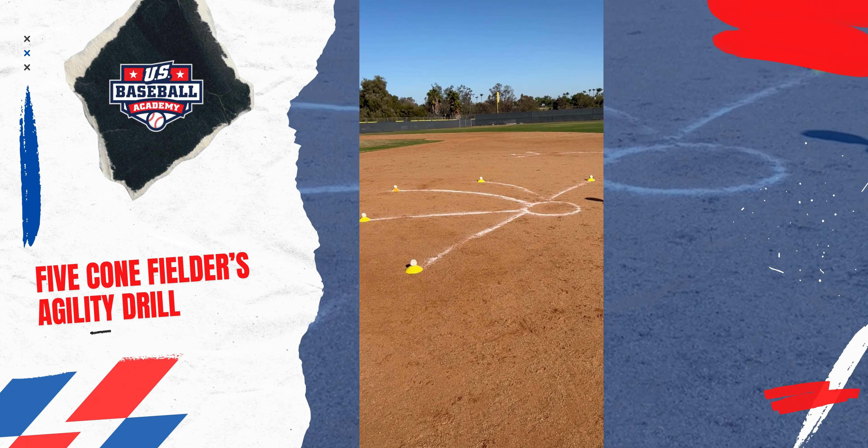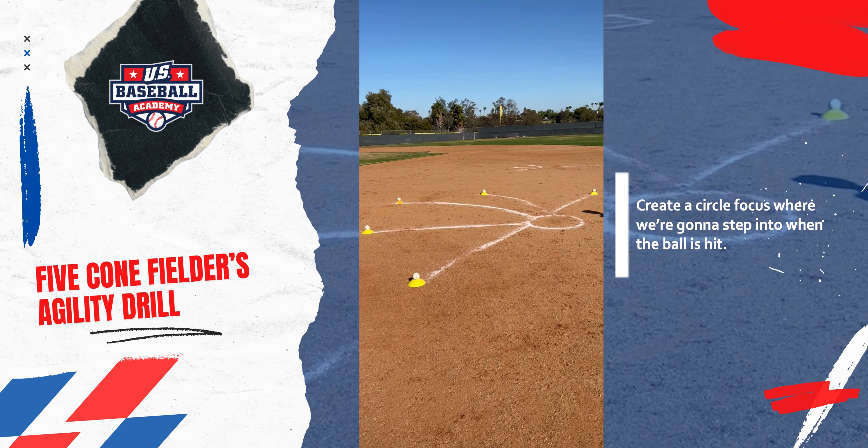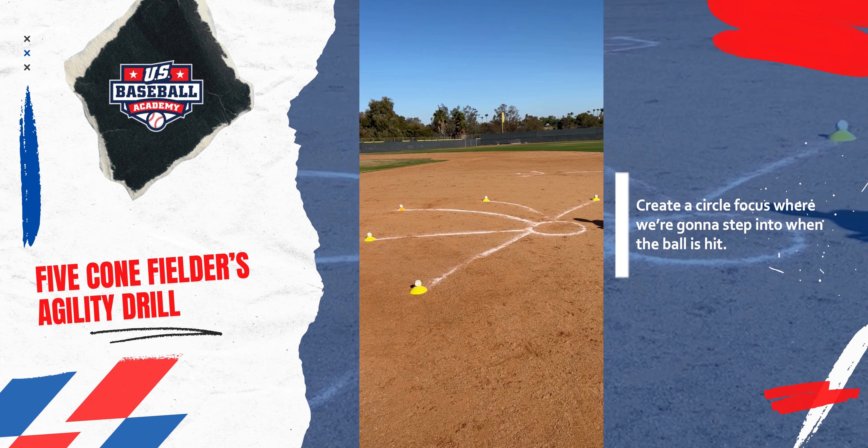This is our five cone fielder's agility drill. We've got our circle of focus where we're going to step into when the ball is hit.